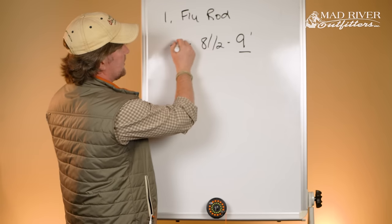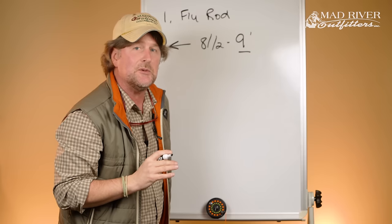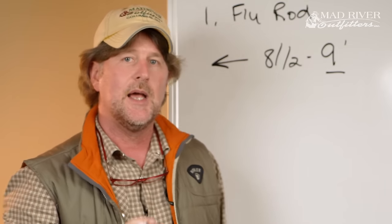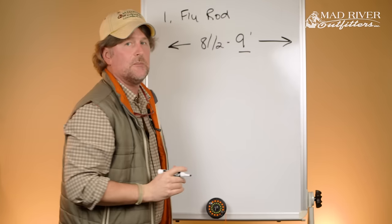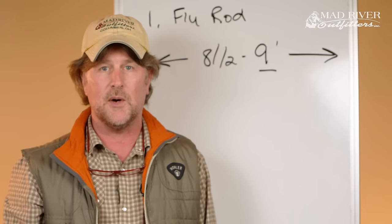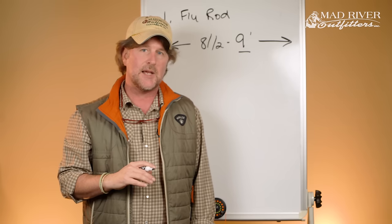At some point in your career you may own a shorter fly rod, but that's gonna be a specialty rod — you'd need to give a good reason to go shorter. Same if you want a longer fly rod: a 10 or 11 foot rod is a specialty tool and not where you want to be when getting started.